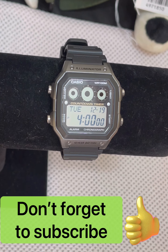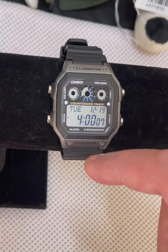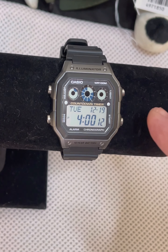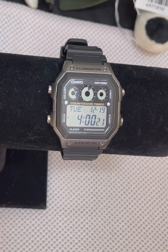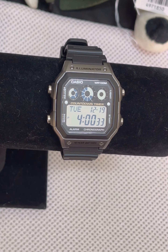It is 100-meter water resistant. The size of this watch from top to bottom is 45 millimeters. It is 42.1 millimeters wide, and it is 12.5 millimeters thick — it is a thin watch, and probably going to be very comfortable to wear for everyday use and any kind of activities. It is a little bit smaller than a credit card if you put it next to one for a size comparison.